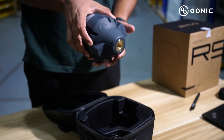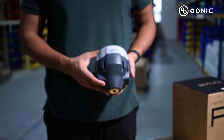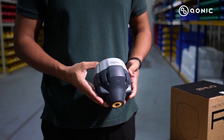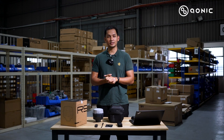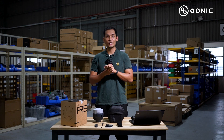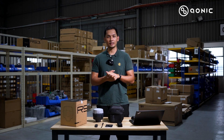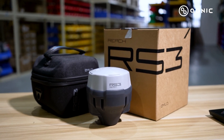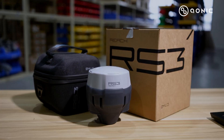The Rich RS3 is now available in the market — you can be the first to place your order. Reach out to us if you have any questions or concerns about the equipment. Please don't hesitate to ask; our team will be happy to assist you. See you next time!